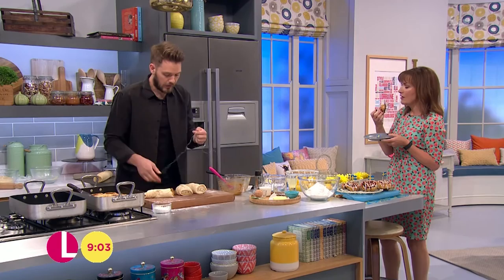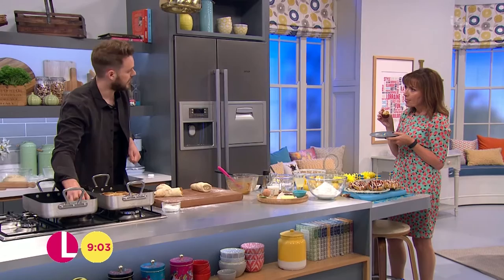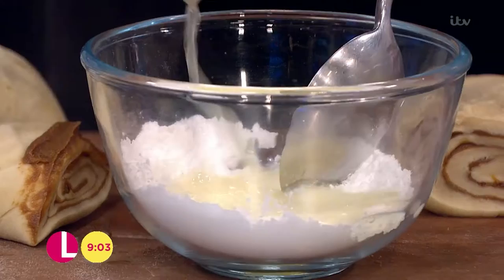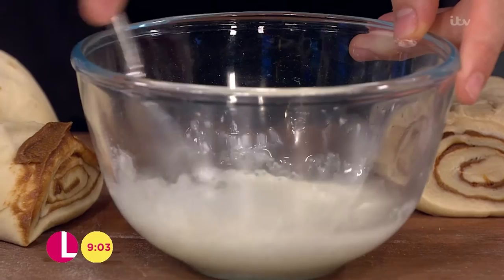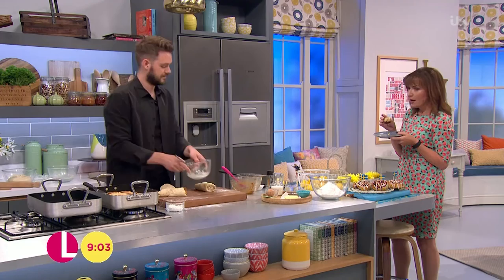Cut those into little buns and place them spiral-side up and down into the tray, packing them quite tightly so they stick together as they cook. Once they've come out of the oven, get your icing sugar and some lemon juice — or orange juice if you prefer — beat it together to a smooth, runny glaze, then pour that over the top of the buns. That's what keeps them sticky and gorgeous.